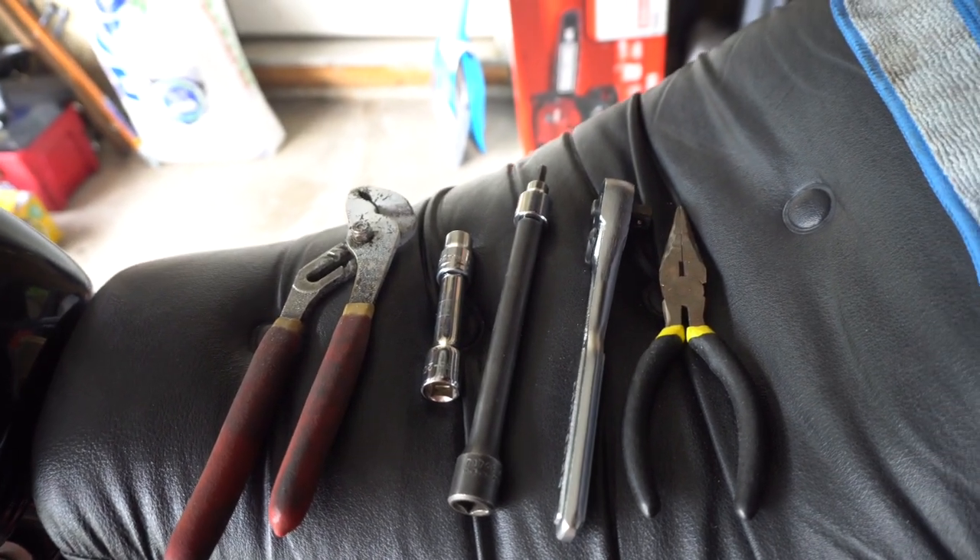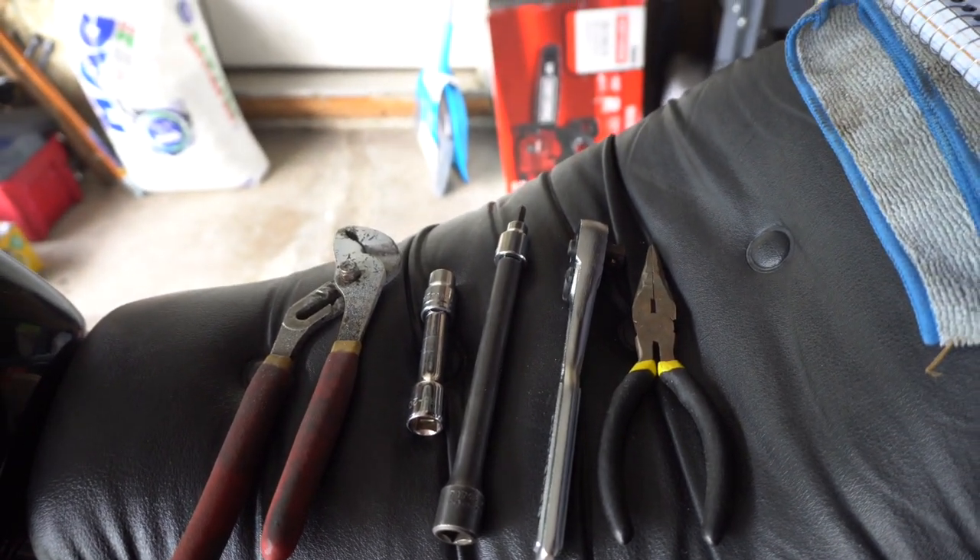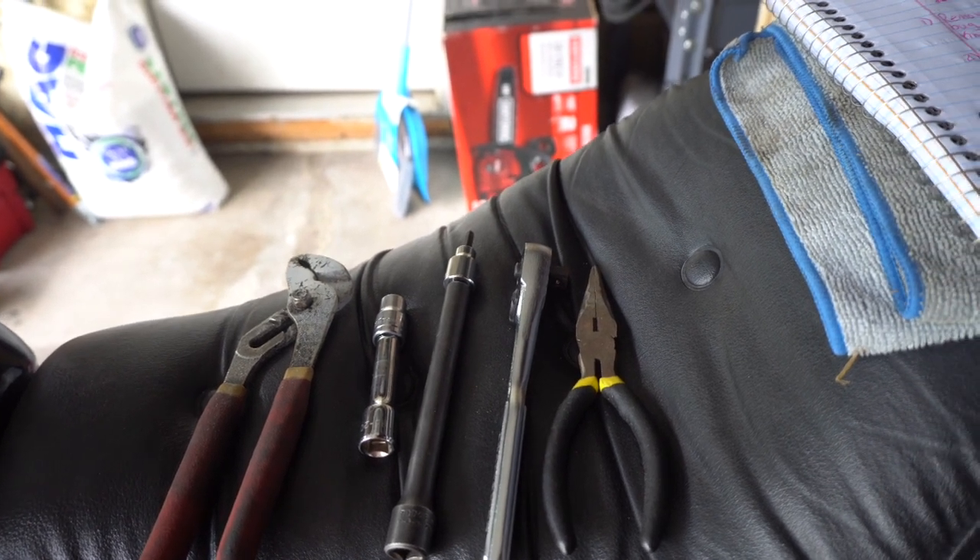So here we go. We're going to be using some pliers, a 10mm socket, a 5mm hex, a ratchet, and needle nose pliers.